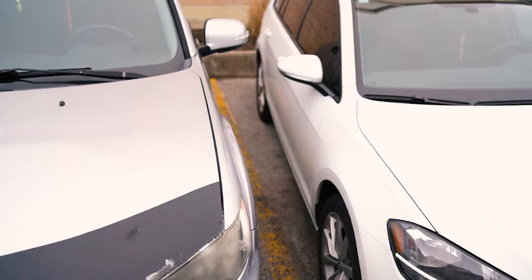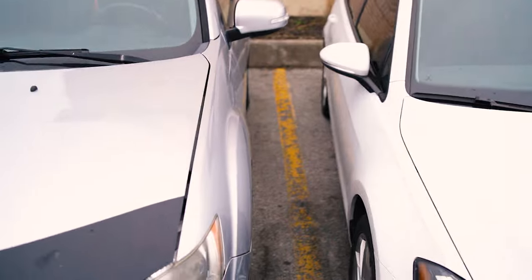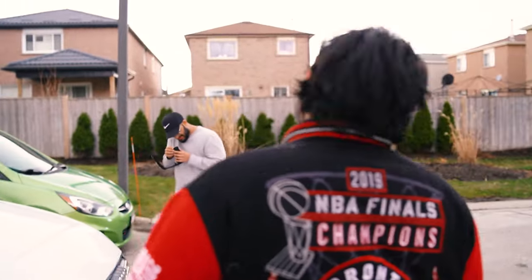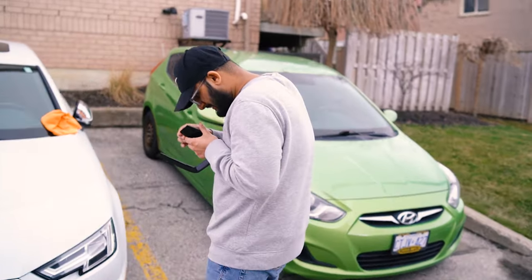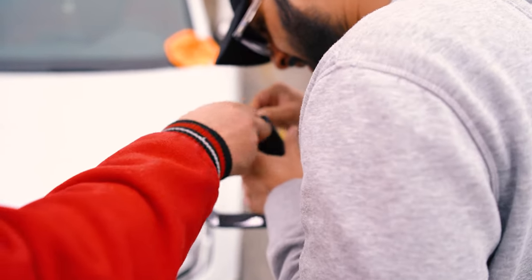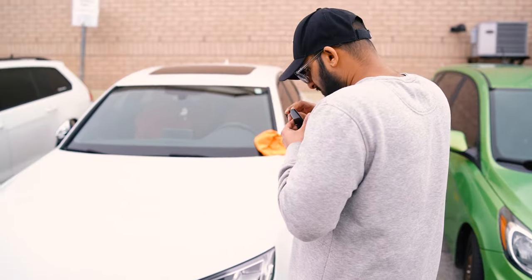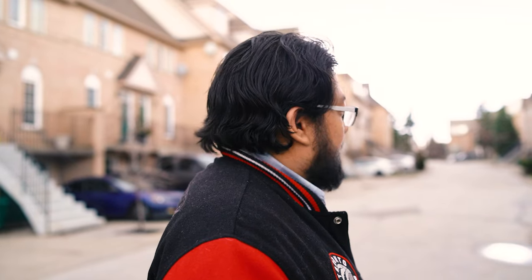I parked too close to you. So how did you get out? I squeezed out. What's this? Waterless. He's gonna put the gloss black in. I need something sharp — do you guys have like a knife or something? Jove should have one. Do you have a knife? Yeah, it's in the car.